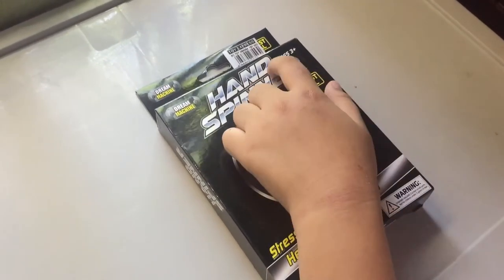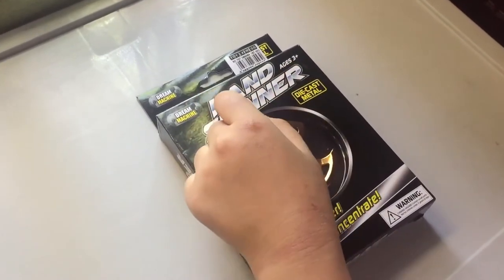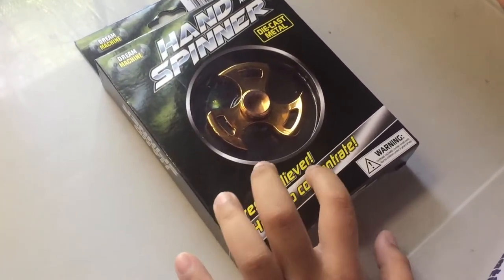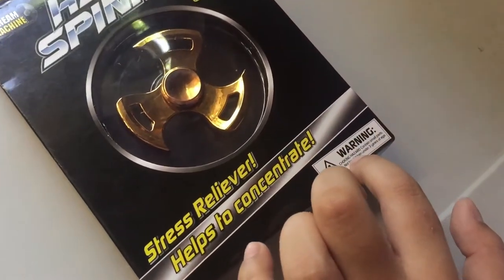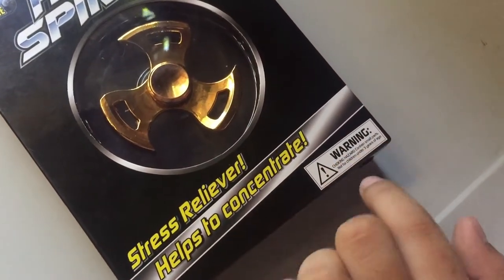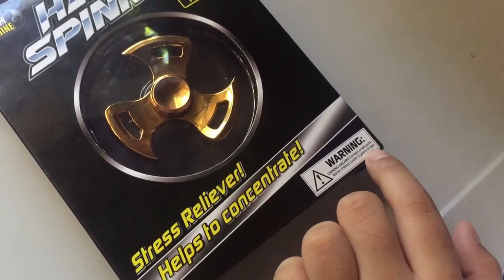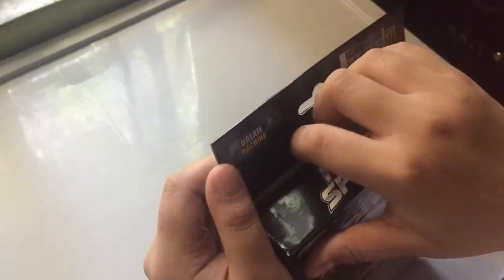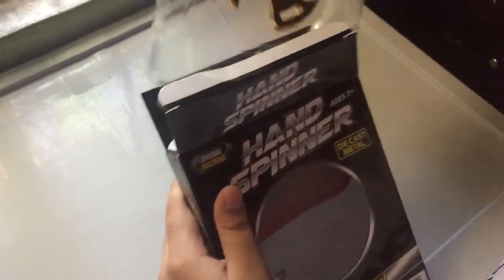Recommended for children ages 3 and above. It says here: stress reliever, helps to concentrate. Warning — choking hazard, contains small parts, not for children under three years of age. So let's open this.